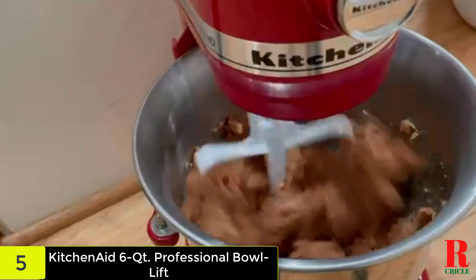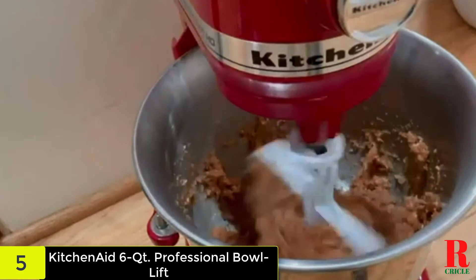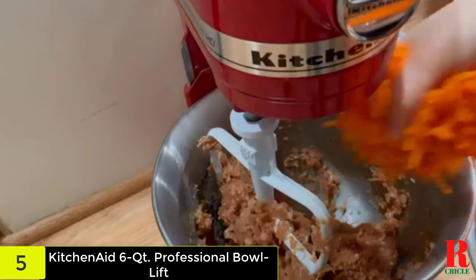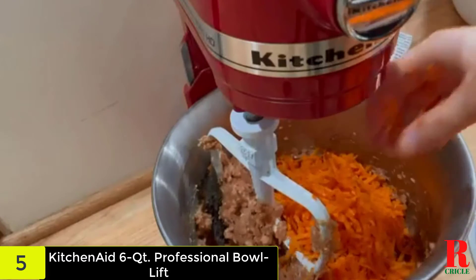Additionally, the fixed head design often requires lowering the bowl when adding large quantities of dry ingredients. In reality, all mixers have these types of issues, many to a greater degree than this one. All things considered, the problems solved by the Professional far outweigh those left unresolved.